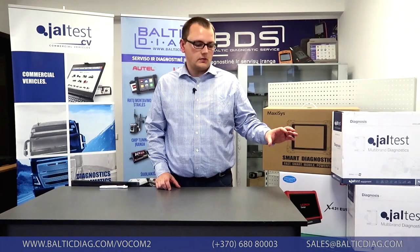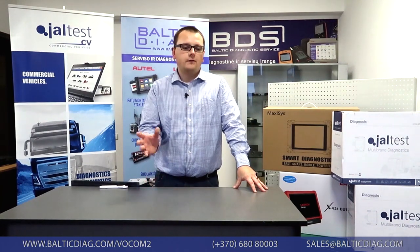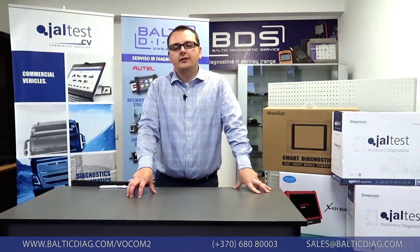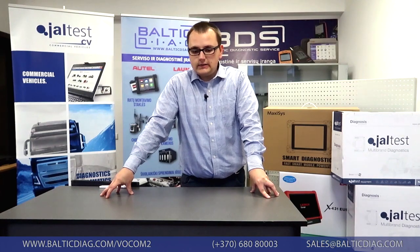That's basically it for the VACOM 2 unboxing — we took a closer look at all of its components in the package. Thank you for watching. If you have any questions or need more information, you can visit our website BalticDX.com, use the chat in the corner to speak directly with me or a colleague, or email us at sales@BalticDX.com. We're also available on WhatsApp, Viber, Facebook, Instagram, and this YouTube channel. We have a wide variety of diagnostic solutions — tell us who you are and what you want, and we'll get you the best solution at the most favorable price. We also ship worldwide via DHL Express and economy.